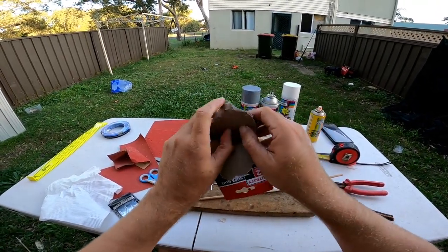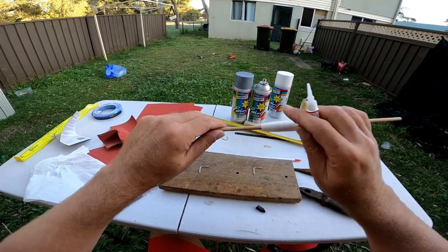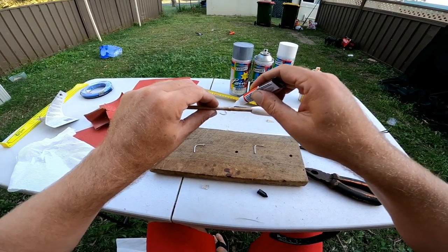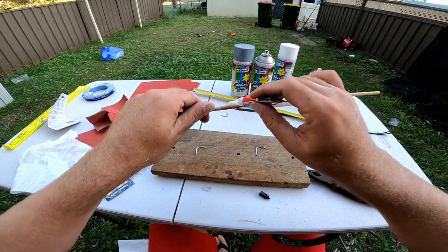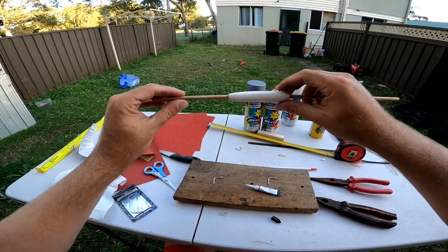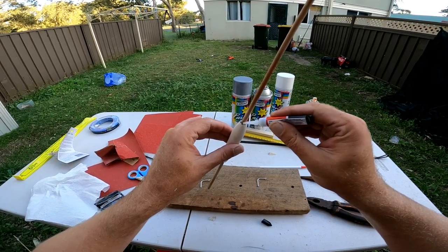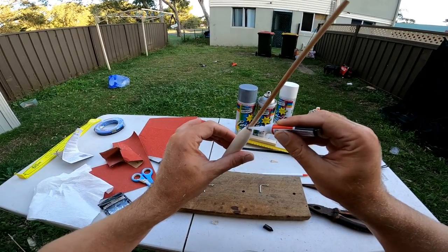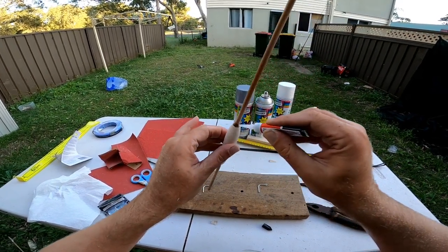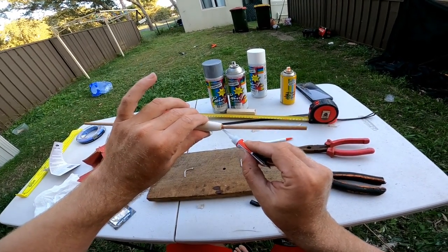Now I've got the two eyelets ready and bent over. I'm going to glue the balsa wood on - just a bit of super glue. Make sure you mark it first. Put a bit of super glue on, slide it back down before it dries to your mark. There we go, she's ready to go. Then I'll put a little bit around the top here just to seal that top bit, and a little bit around the bottom too.